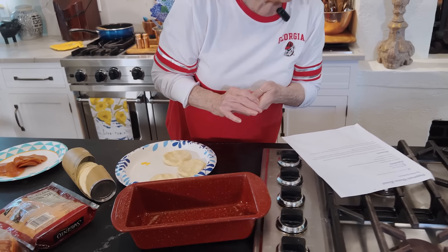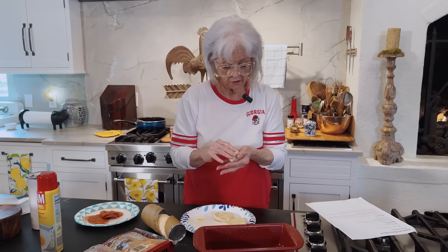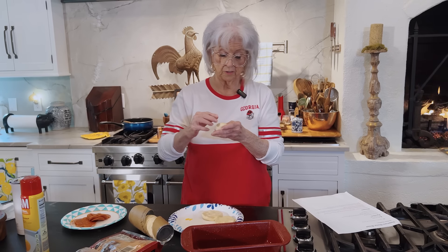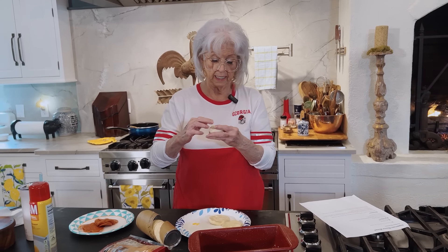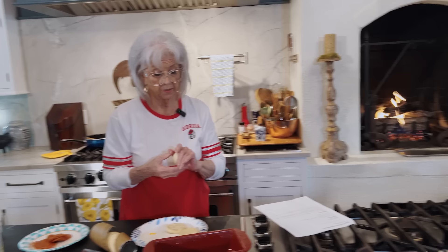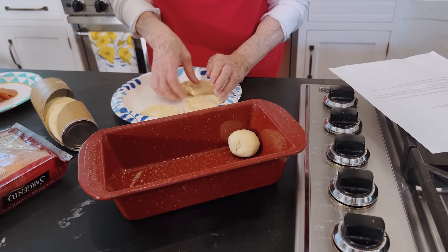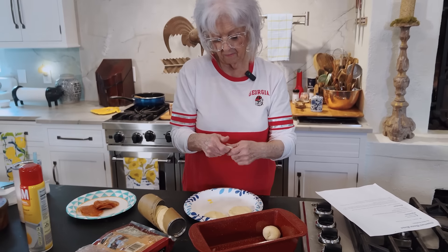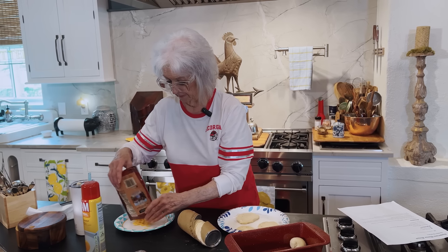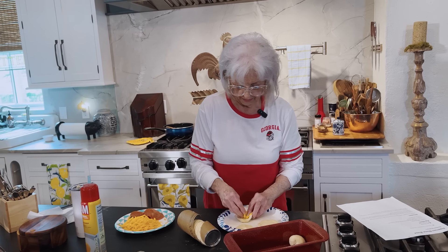The boys didn't say this, but I think it would be great to serve with a marinara dipping sauce. Teresa and I were just debating about whether to put it in it, but I don't know — you could always put some on top. Now, I sprayed our loaf pan, so I'm going to have to spray these a little bit more, or cut down on my cheese.